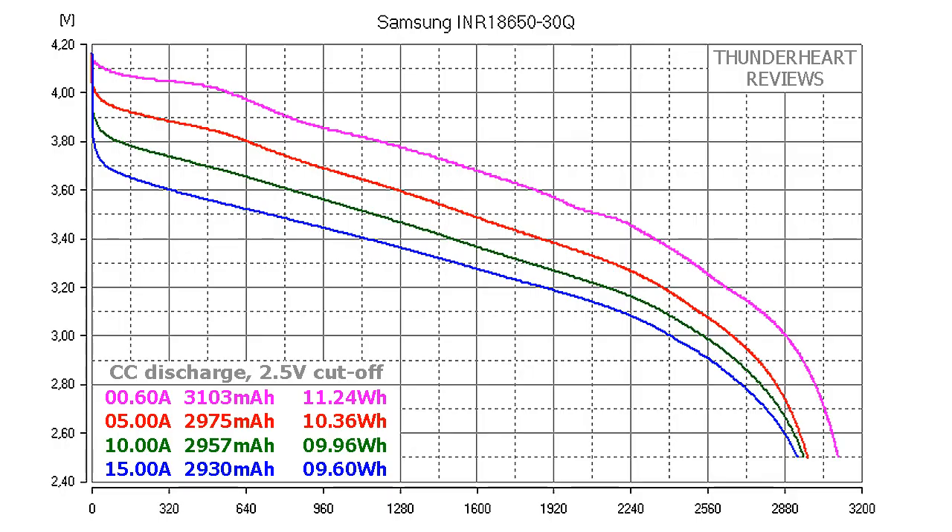At 0.2C or 0.6A, the Samsung INR18650-40Q gave out 4103mAh or 11.24Wh. At the 5A discharge rate the result was 2975mAh or 10.46Wh. At 10A, 2957mAh or 9.96Wh. At the 15A discharge rate the result was 2940mAh or 9.60Wh.